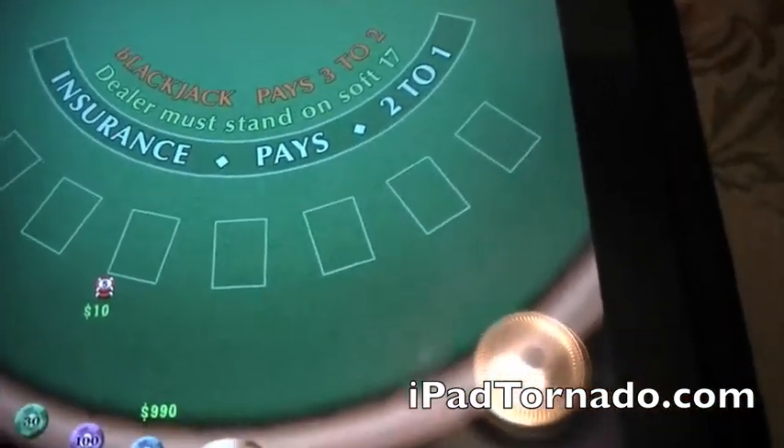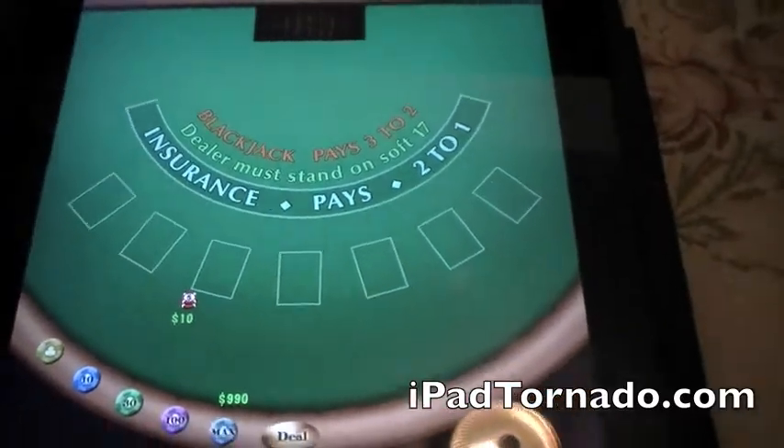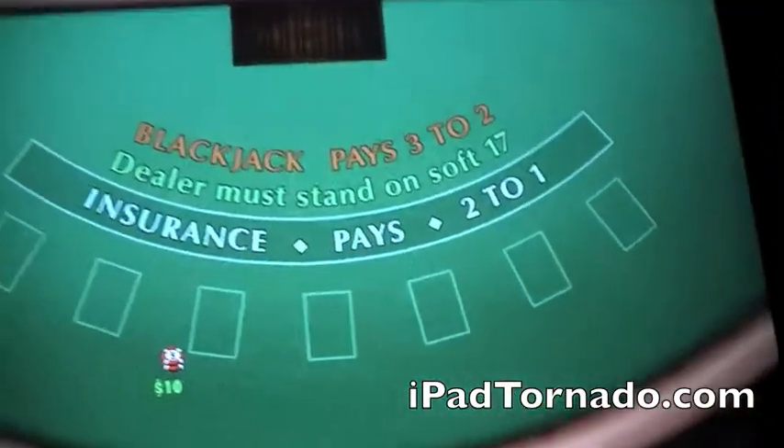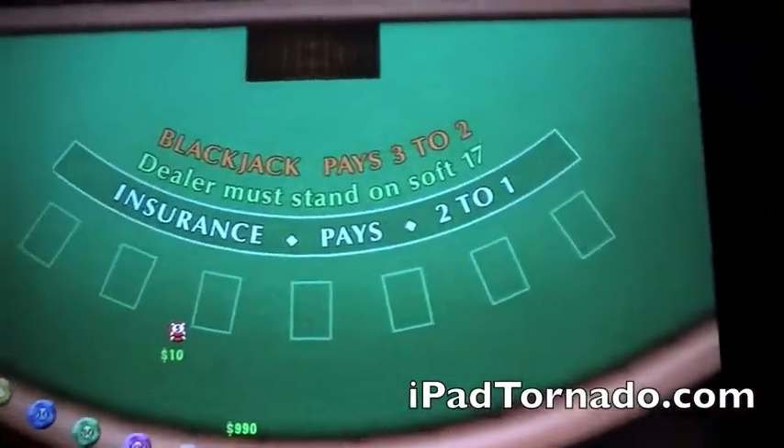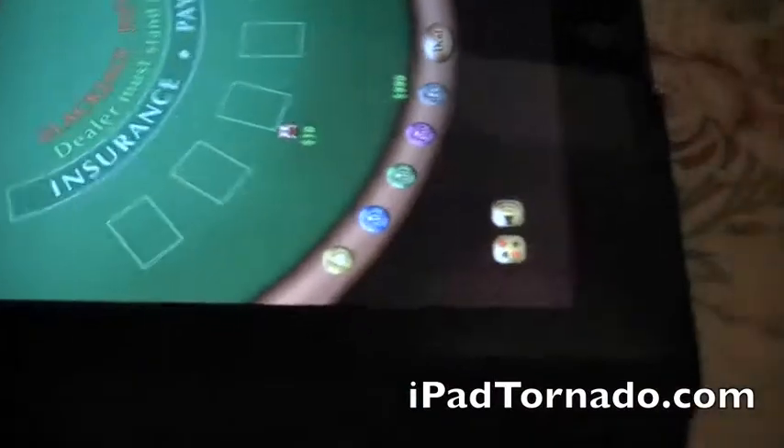The game will automatically renew your chips for you, so there's really no issue there. It's a good time killer. This game actually has an accelerometer action as well, so if you turn your iPad sideways it fills up your screen. Very beautiful, look at this. And then you have two buttons down here.